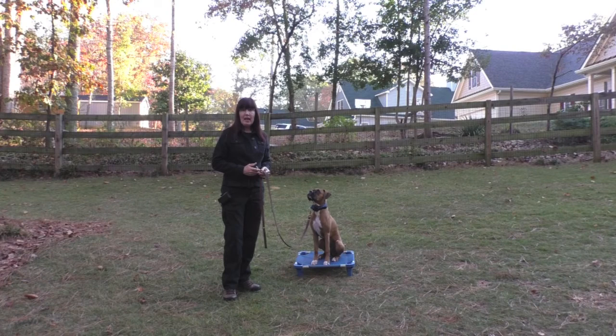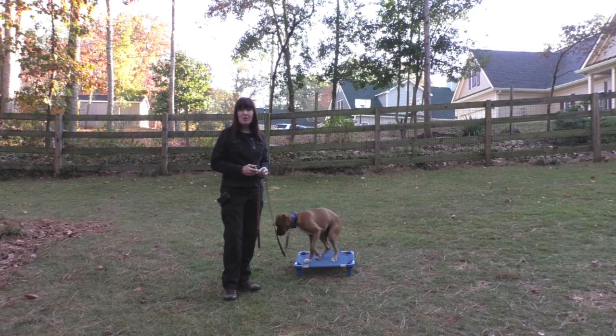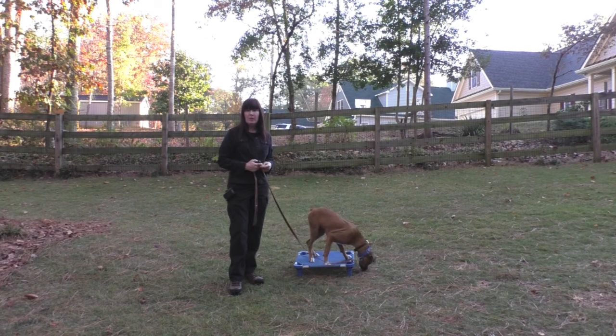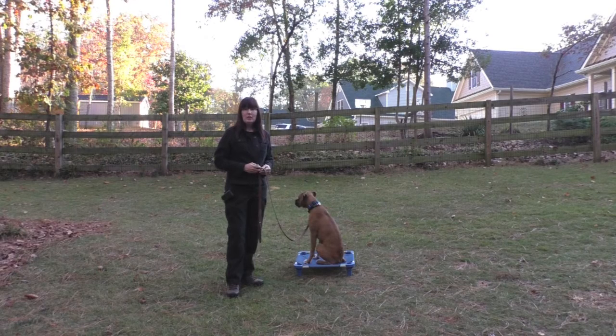When beginning e-collar training, sometimes you'll see a dog scratching with their hind leg, or you may see them shaking their head from side to side. This is called the recognition level. The recognition level behavior disappears over a very short period of time. The goal is to use the least amount of static stimulation to override the distractions in the environment in order to gain focus to complete the task at hand.